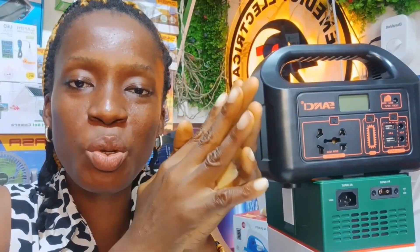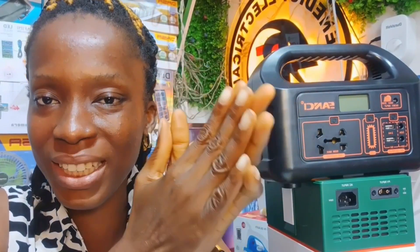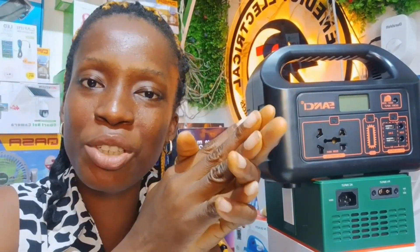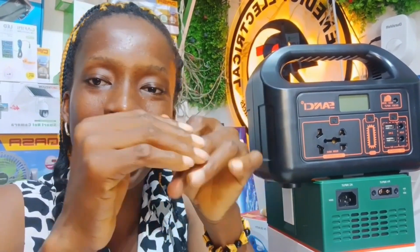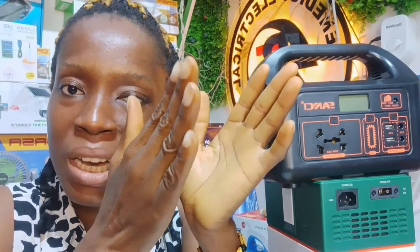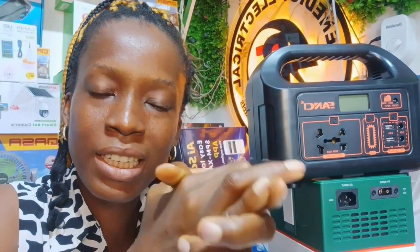Once you buy your new solar generator — whether big or small — the first thing you do is charge it. Please charge it very well, just like a new phone. Don't rush to plug in your television or fridge to test the highest power it can handle. First, give it a full first-time charge. Once you've done that, you can use appliances according to the specification of that solar generator — not beyond what it's rated for.